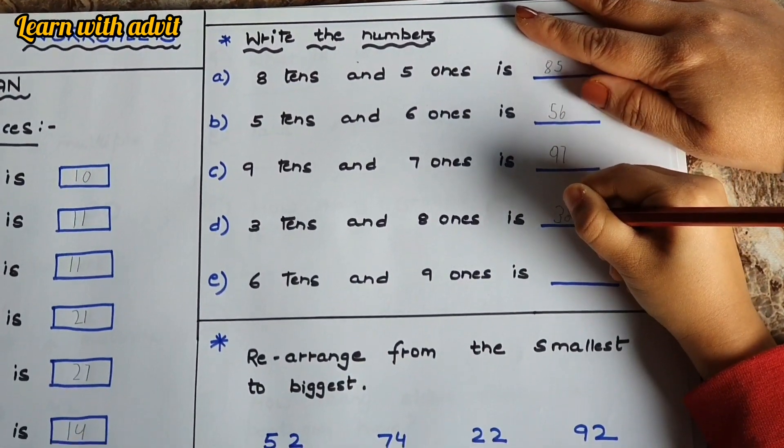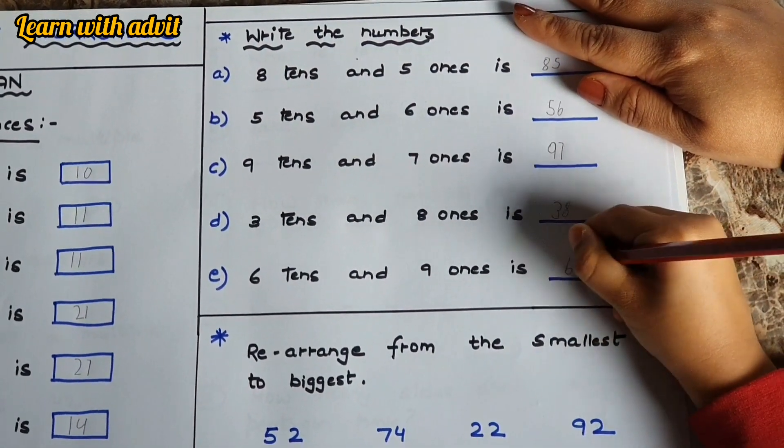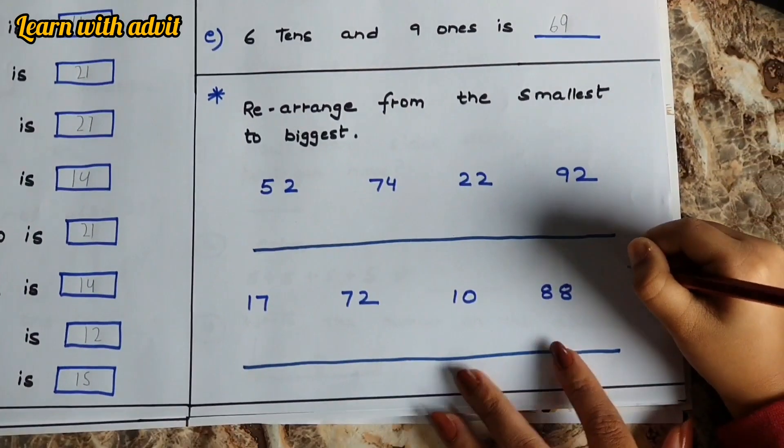Three tens and eight ones is thirty-eight. Very good! Six tens and nine ones is sixty-nine. Very good! Now here, rearrange from the smallest to biggest — come on, do it!